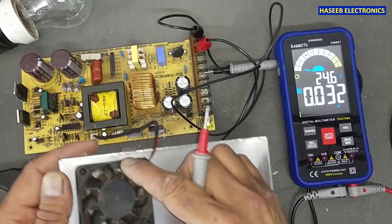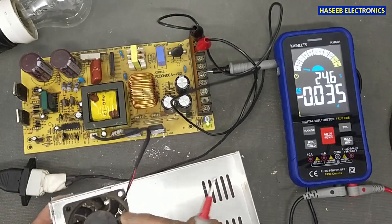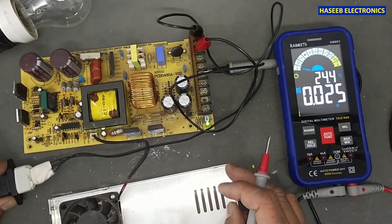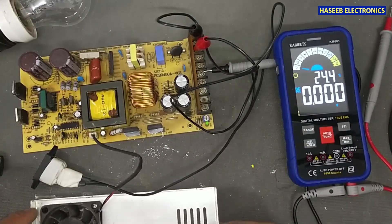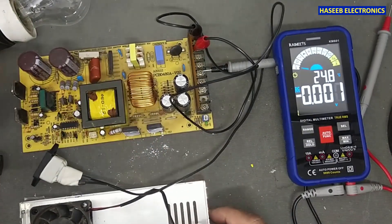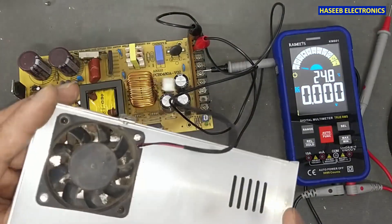We can see this fan is stuck. This was likely the reason for damaging these semiconductors, because temperature is the biggest problem for semiconductors. If there is a temperature rise and the unit is working at full load condition, the transistors can be damaged. I will clean the fan and replace it.